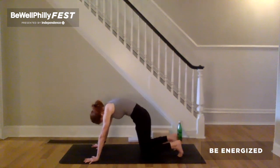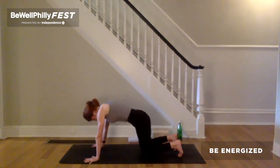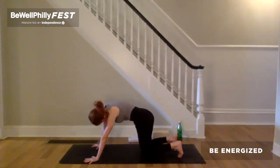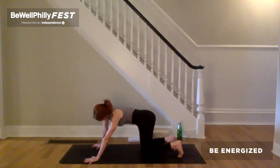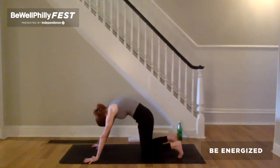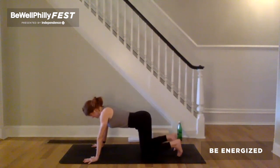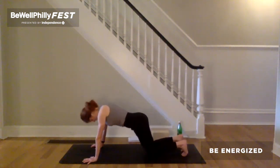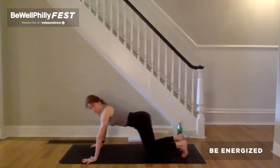If there's any other movement you wish to add in this morning, please do so. On your next inhalation, come back to stillness. And on the exhale, walk your knees back a few inches. Come into this longer table. As you walk your knees back, just notice if your shoulders shifted back. Shift those shoulders back over the wrist.